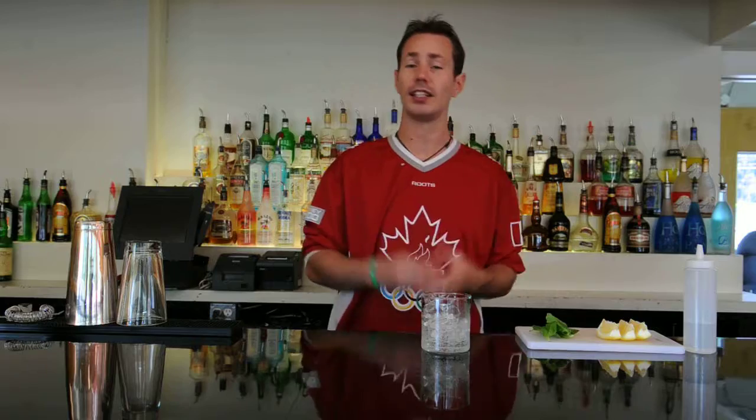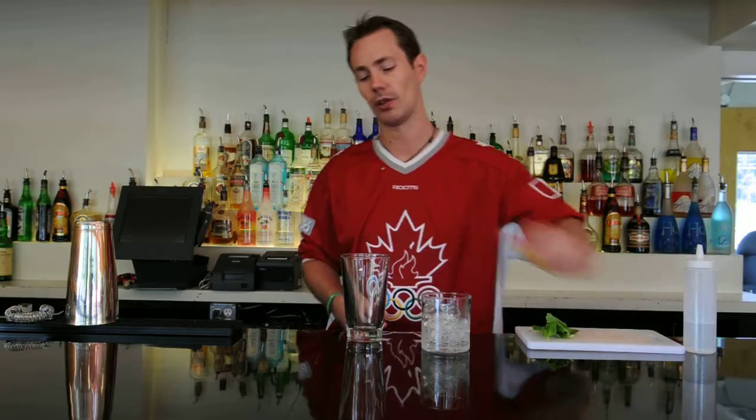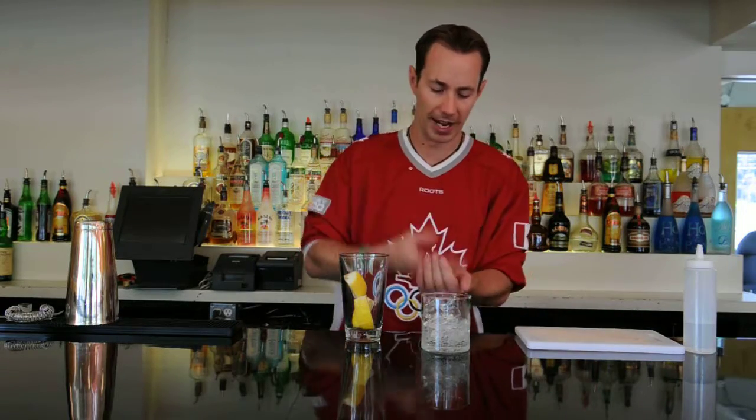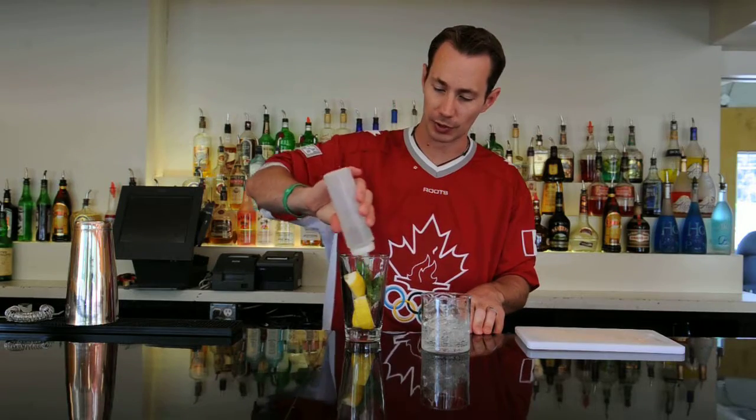Now that we have that sitting cooling down, we want to grab a sturdier glass or mixing glass and add in three wedges of lemon as well as about six mint leaves and I'll give it a smack to wake it up. Put that all together. Then we want to also put in a half ounce of simple syrup.